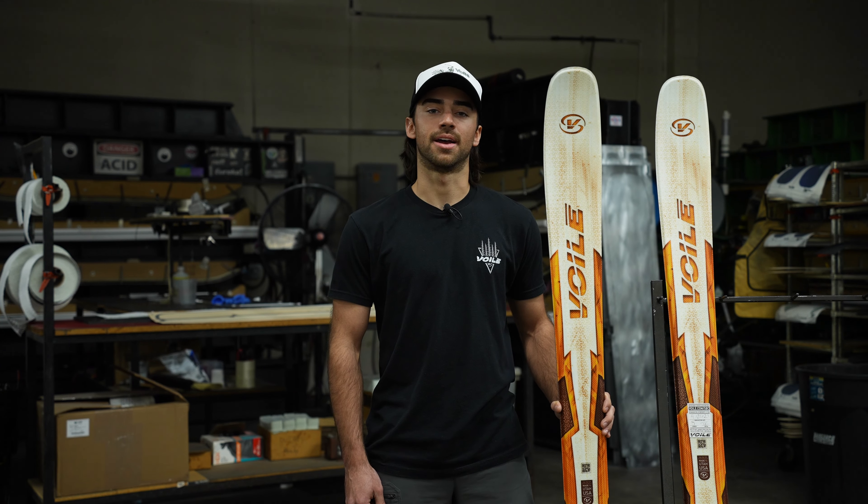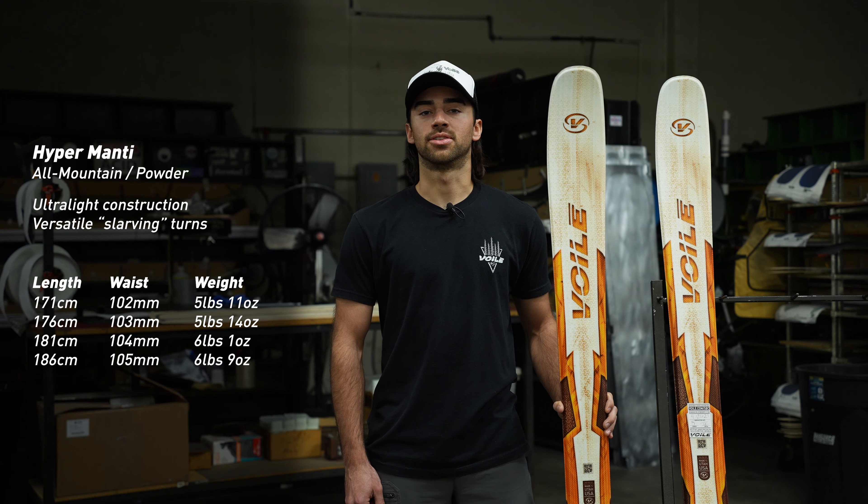Here we have the Volet Hyper Manti. The Hyper Manti falls into the all-mountain and powder categories within our lineup, and this is due to its mid-fat waist width as well as its Hybrid 2.0 rocker.